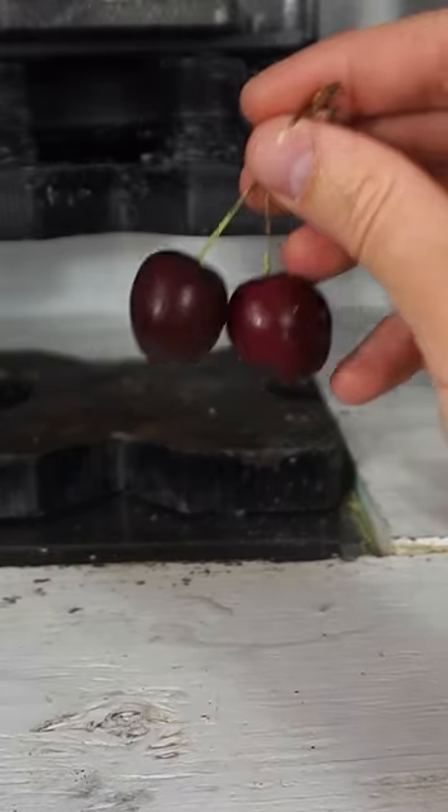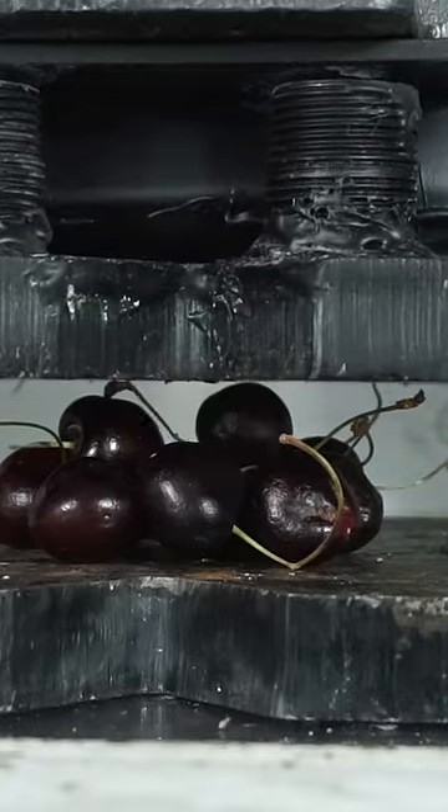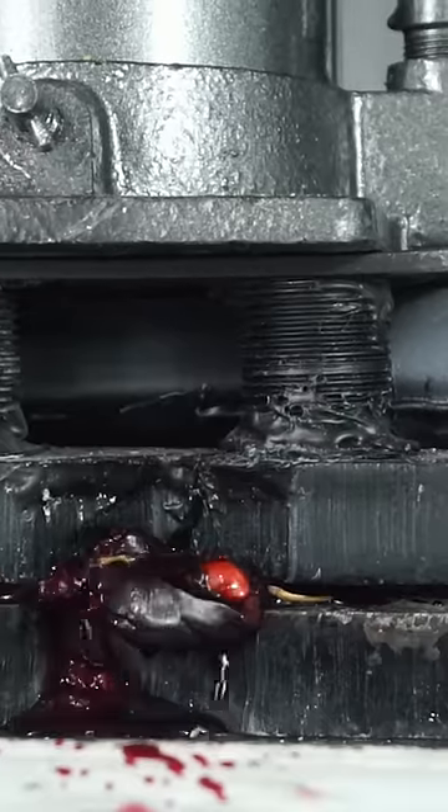There's a rumor that two cherry pits contain enough cyanide to kill you. The key is that the pits need to be chewed up and broken apart so that the amygdalin is released, which then releases the cyanide from the amygdalin.